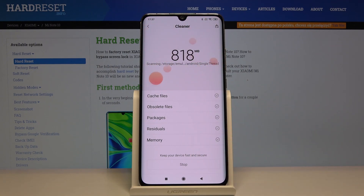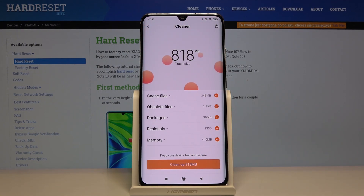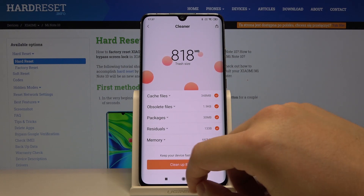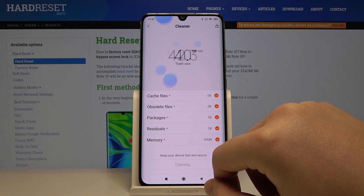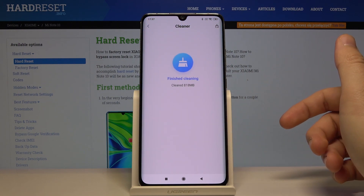And now just wait a little bit. And as you can see we can clean up 818 MB. So click on the clean up. And this is it.